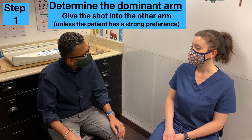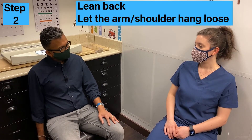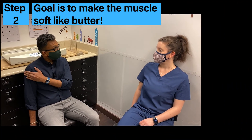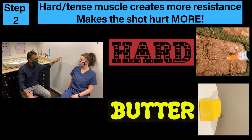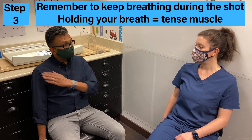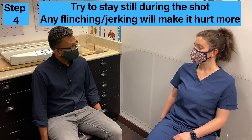Are you right or left-handed? Left-handed. Great. So we're going to do it in your right arm. What I want you to do is lean back and let your arm hang down loose. The goal is we want to make this muscle here soft like butter. And the reason why is if this was a shot and this was your arm — if your arm is hard, I've got to push really hard to get in there. But if your arm is soft, it just goes in and out like butter. So for the shot, you're going to lean back, let your arm hang down loose, make sure your shoulder is loose, and then just keep breathing. And then most importantly, try not to flinch when you get the shot, because that'll make it hurt more.